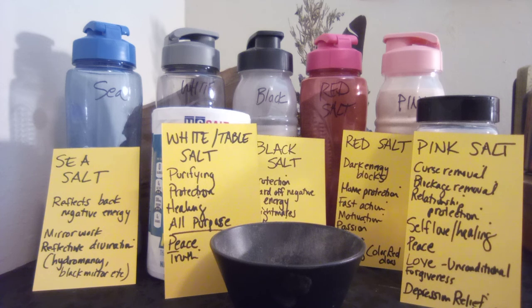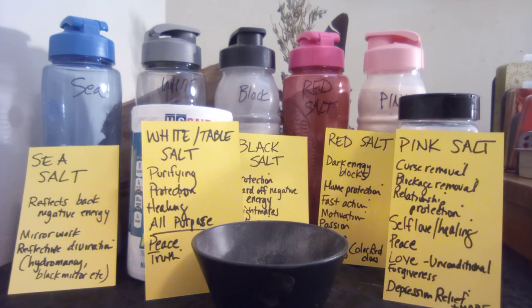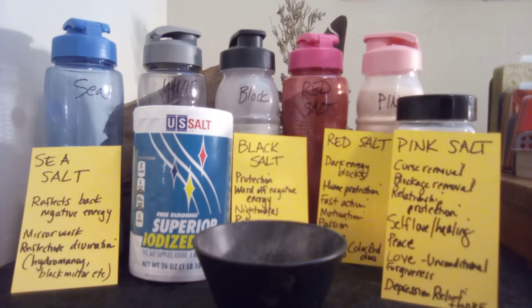Salts can be mixed with pretty much any herbs and spices depending on your magical or spiritual intention. I've put the basics up there so you can take notes. I've put them into plastic water sports bottles from the dollar store — easy to identify and they pour great. Materials to make salts can be budget-friendly; basic dollar store salt is adequate enough to get going.